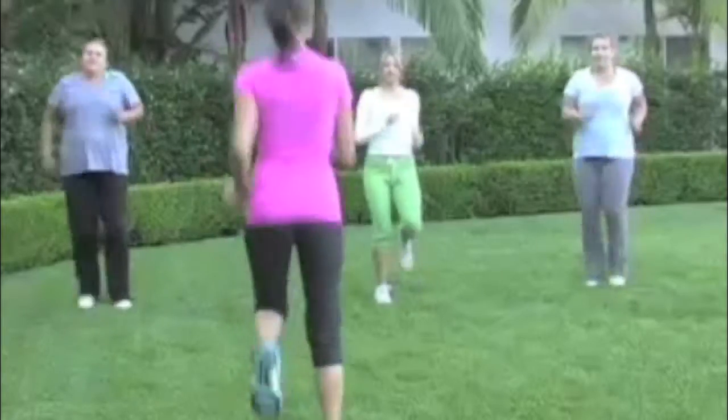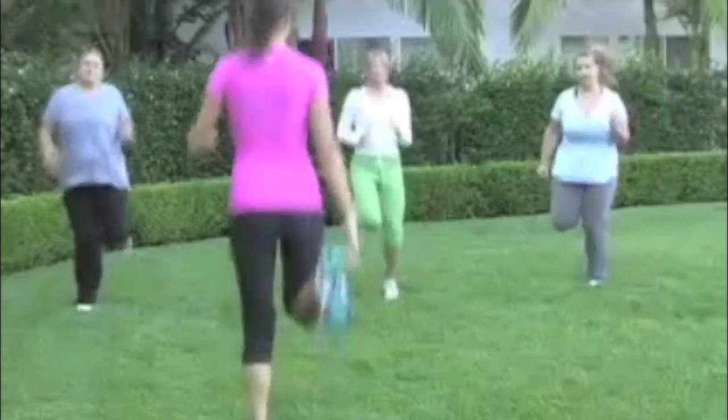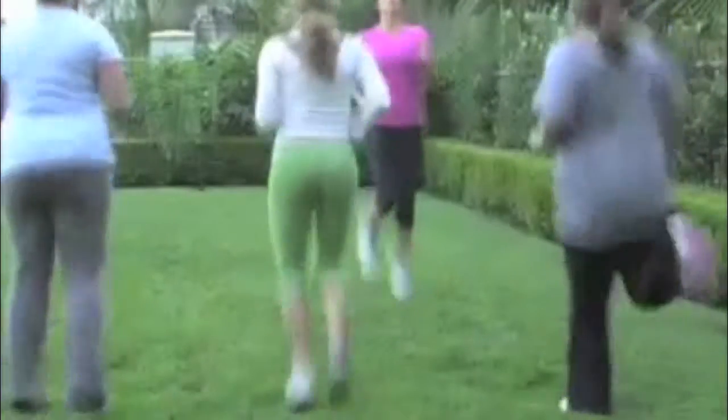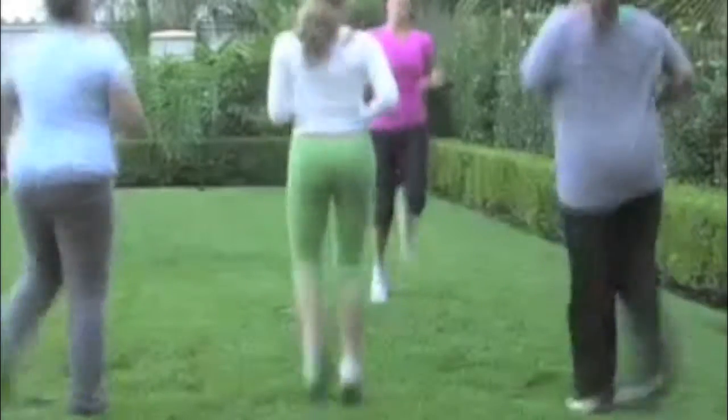So we're going to start with jogging on the spot and kicking back up to your butt. Now tighten your abs, tighten your core, keep your shoulders back, swing your arms slightly beside you. How do you think you're doing? You don't want to actually be kicking back too far. Really focus on tightening your core and kicking back.